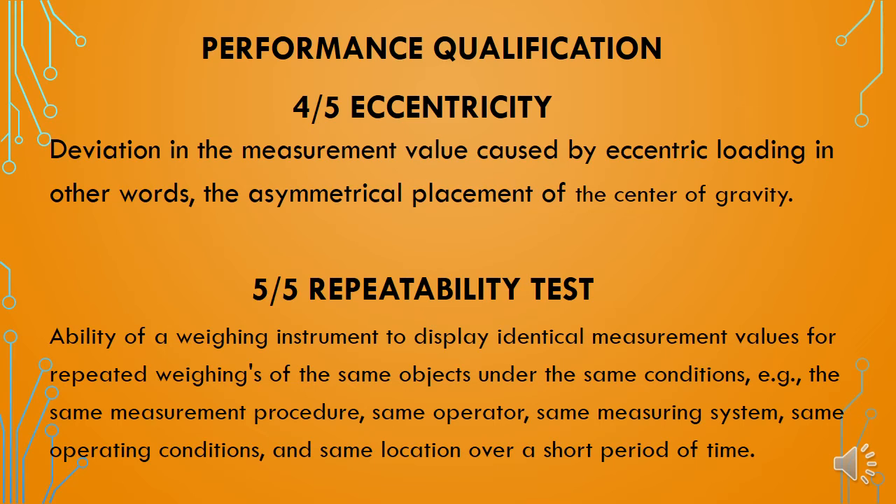The fourth qualification test is the eccentricity test. This test is done to check whether the balance shows accurate results when a standard weight is placed at different locations on the platform, depending on the platform shape — square, rectangular, or circular. A single standard weight is placed at different locations and its reading standard deviation is measured. This evaluates the deviation in measurement value caused by eccentric loading — in other words, the asymmetric placement of the center of gravity is checked.